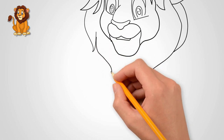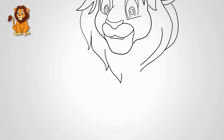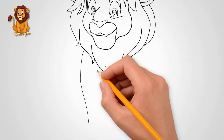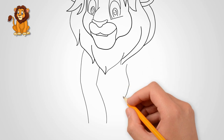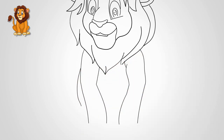Draw two front paws from the head down. Draw the body of a lion — the lion is sitting. Draw bent hind legs; they are behind the front paws and only partially visible.